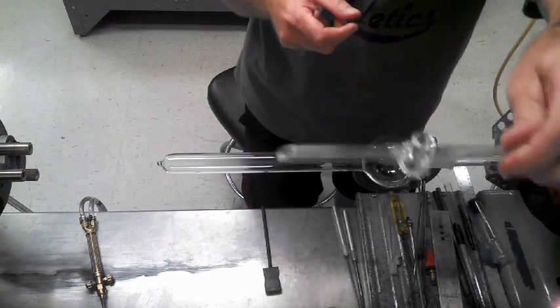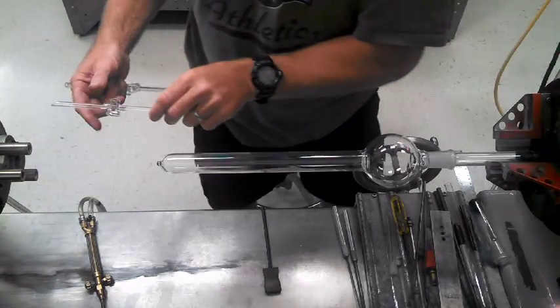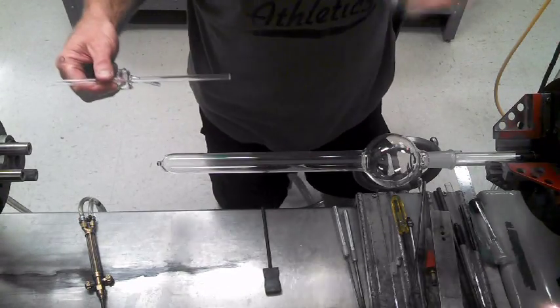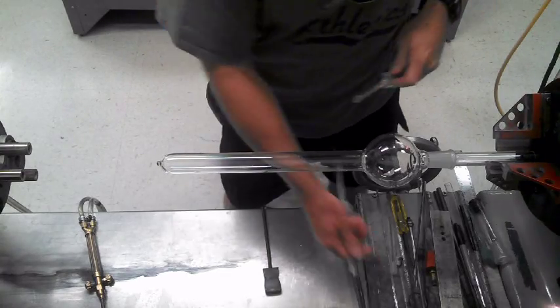What I do is I go to the saw first and cut it to the right length, install it on the glassware, then when I'm done, I fire polish it and throw it in the oven — and I bypass getting the whole piece wet. I'll go ahead and demonstrate it.